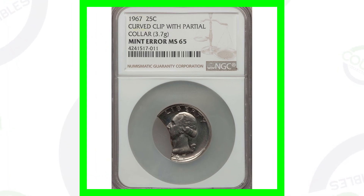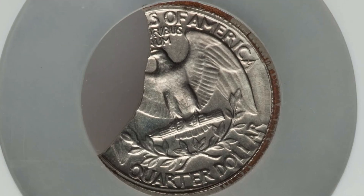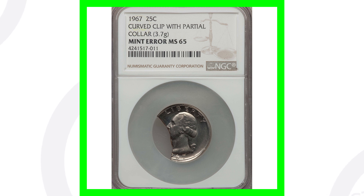Here's an example of what I was talking about — a 1967 curved clip that also has a partial collar, which we can see around the rim of the coin. This is a large clip on this coin, taking up about 25% of the coin. Pretty large clip there. Some could be much smaller than this; something like this is pretty major. This quarter sold for over $130.